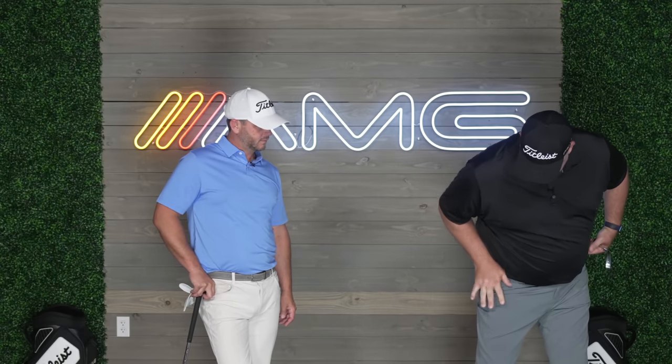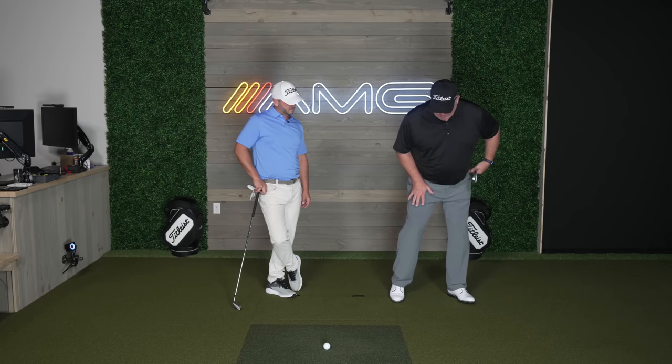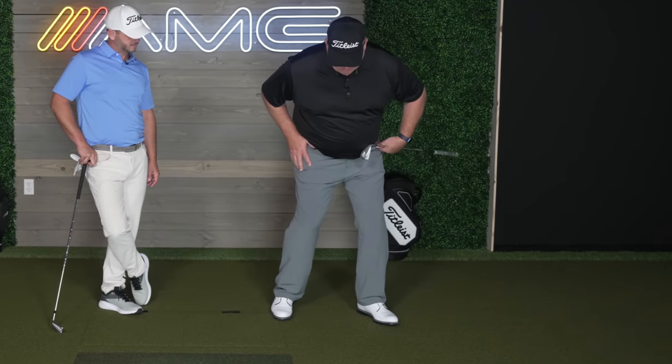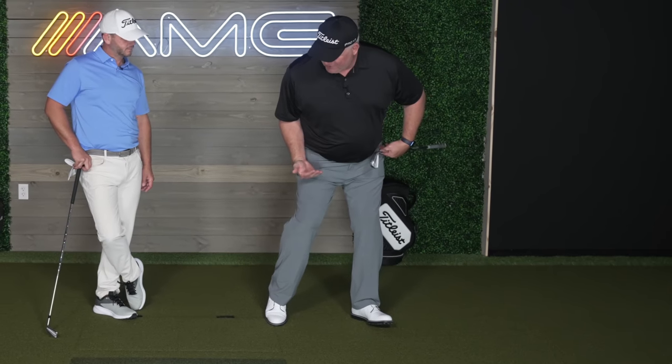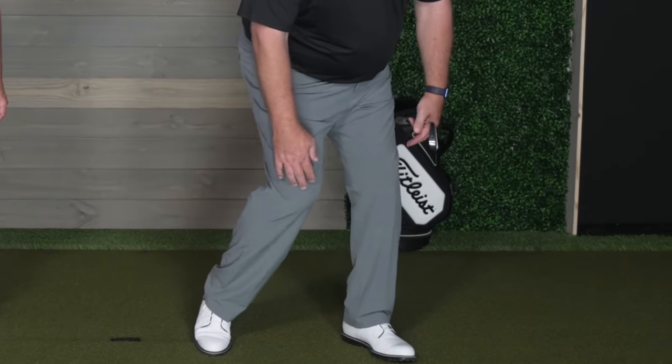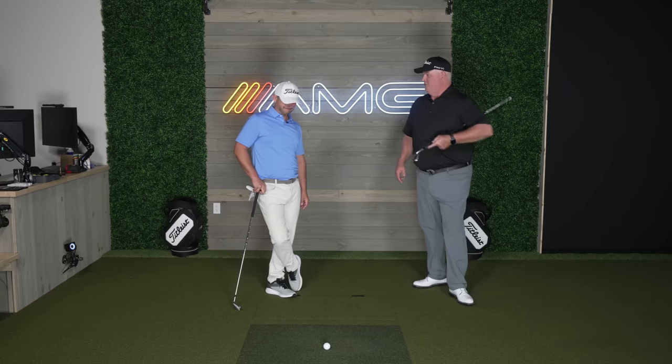The one thing golfers do to disrupt correct movement is the height of the trail knee. We know knee bend happens in the downswing for every good player. If I come down and I lift this knee — keeping it the same height as or higher than the lead knee — I've increased that thigh angle and now I'm in trouble getting that saggy knee look. Instead, we've got to lose that angle and get the right knee lower.